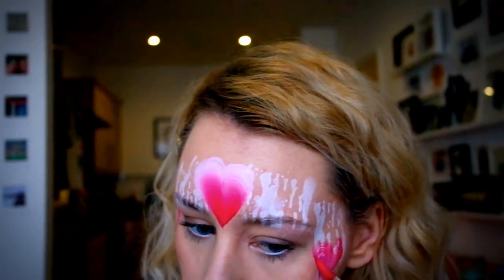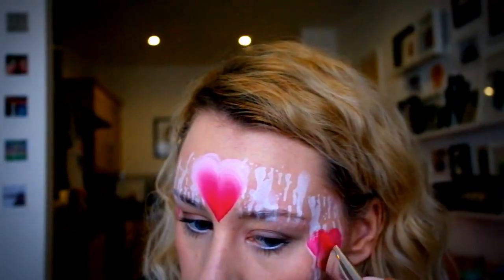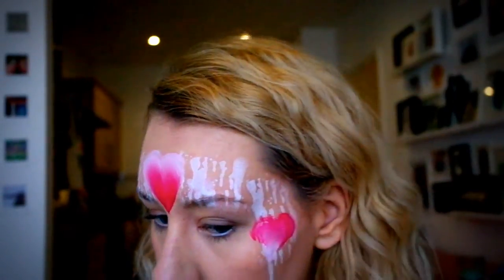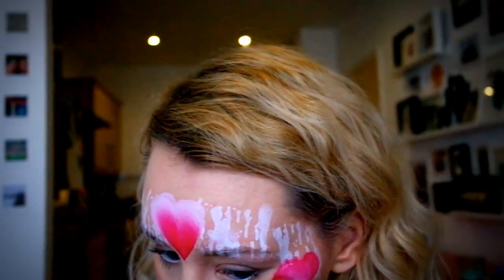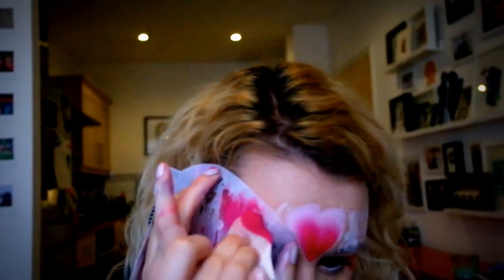You need to keep your brush nice and wet with paint. As you can see there, my brush is splitting — it makes it a lot more difficult to get your colour down when you haven't loaded your brush properly. So I'm going back in now with that same stencil and just some pink paint — I'm using Tag paint, I think it's rose pink that I used here. Just going back in with my sponge, stippling in the colour.